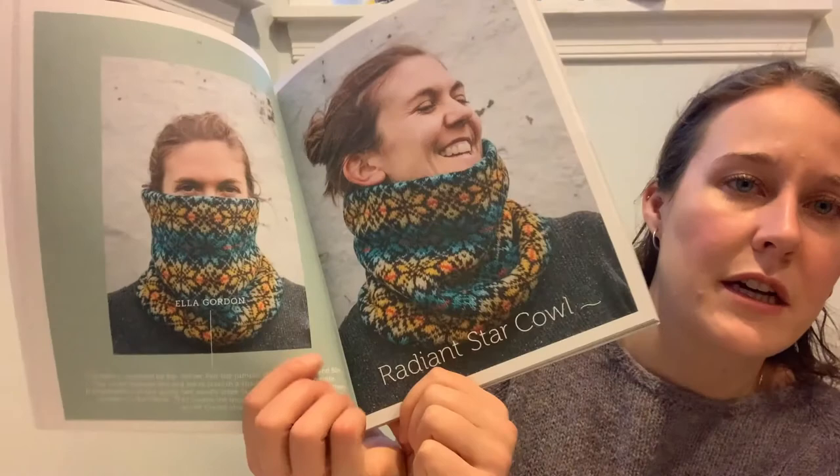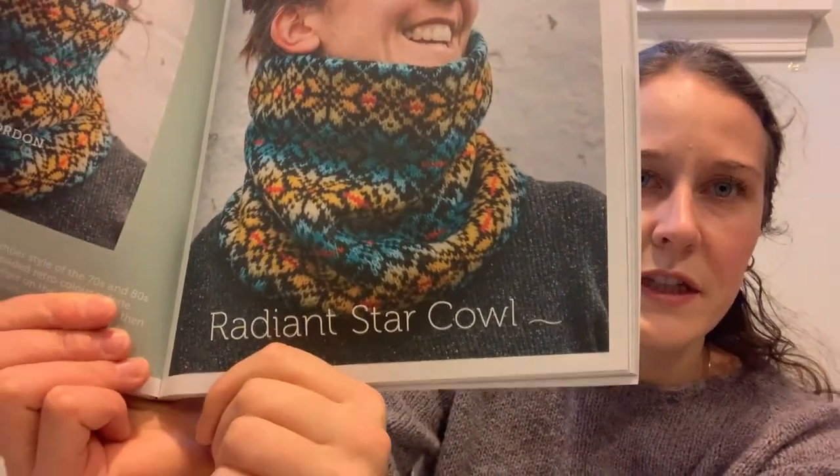The Radiant Star Cowl — it's really cozy, that's what I thought when I first looked at it. It says: this cowl is inspired by the all-over Fair Isle jumper style of the seventies and eighties. The motif features big and small stars in a shaded retro color palette. It is knitted as a tube using two needle sizes — larger on the outside and smaller on the inside. This means the inside sits nicely and creates a gentle funnel shape. And that is ingenious.